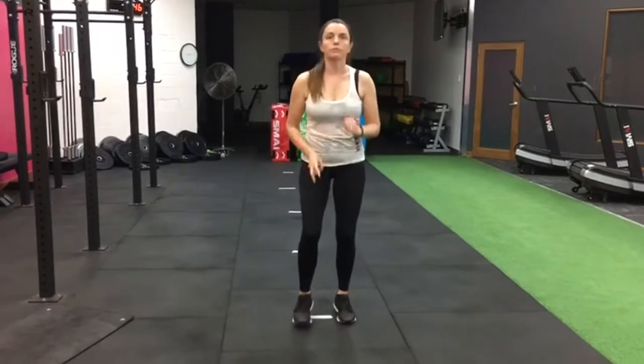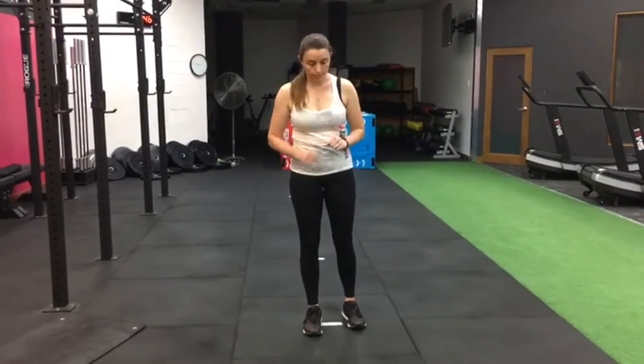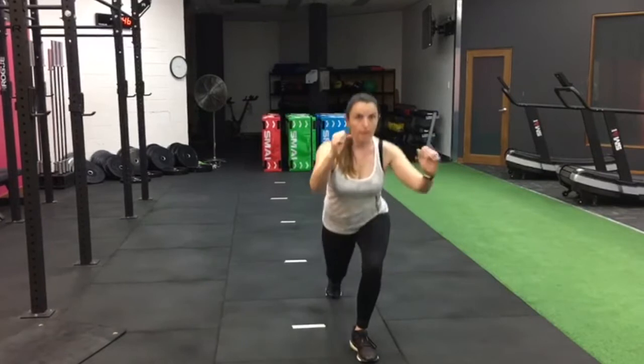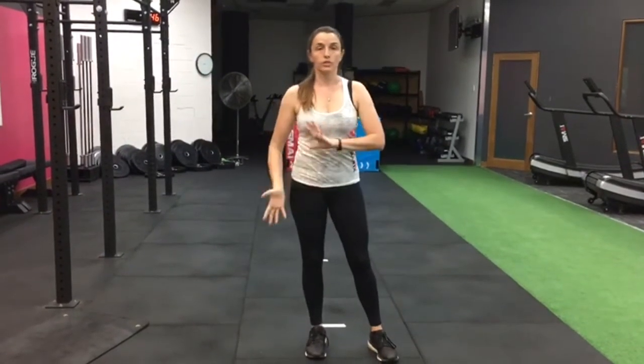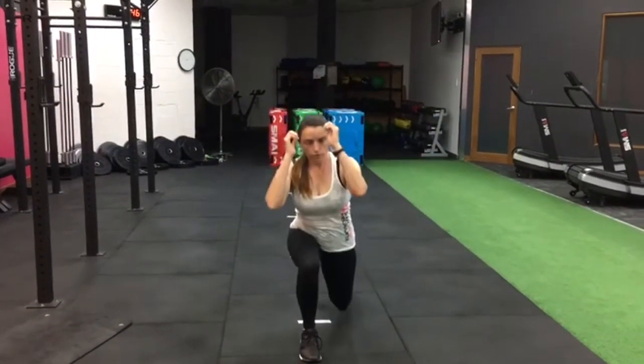Once you've done your forty seconds of that, you then jog on the spot for twenty seconds. Then we're going into your lunge and knee extension. With your lunge and knee extension, you're lunging down, coming up, swap. If you're concerned about balance or coordination, you can focus on one leg for twenty seconds and then the other leg for twenty seconds so that you don't have to swap each time. Lunge, up, lunge, up.